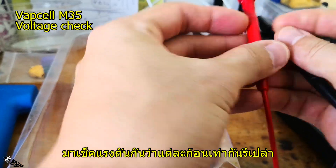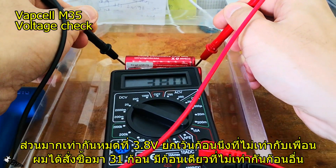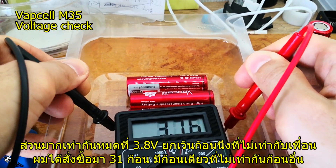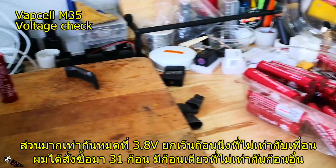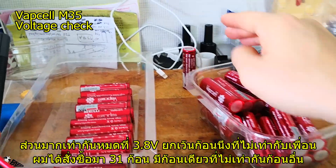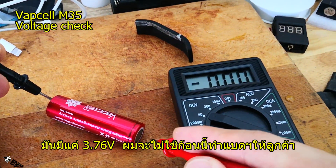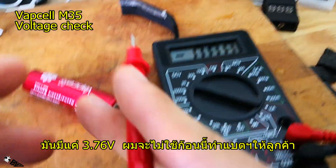I checked the voltage for quality control. Out of 31 cells ordered, they all came in at 3.8 volts, except one cell which measured only 3.76 volts — not equal to the others.